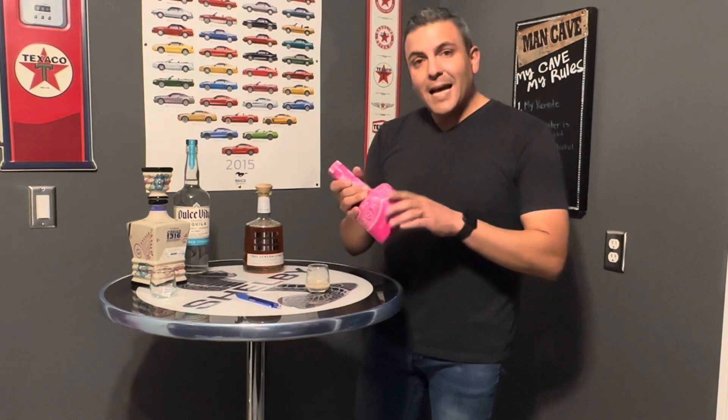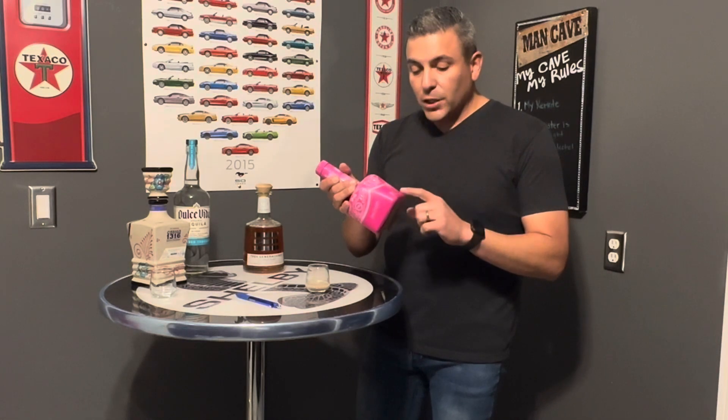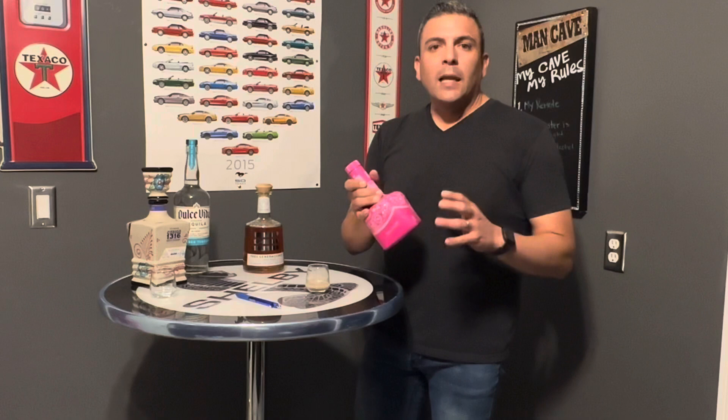A couple things about this one: it is not a 40% alcohol volume — it's actually 15%. So it's more like a wine.